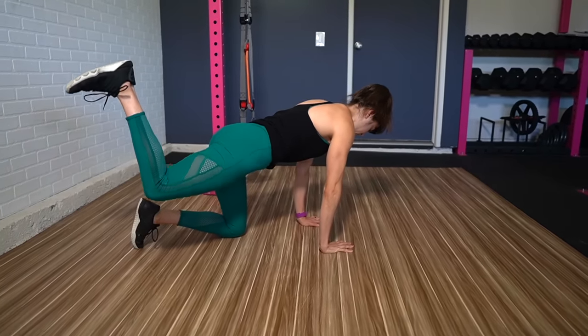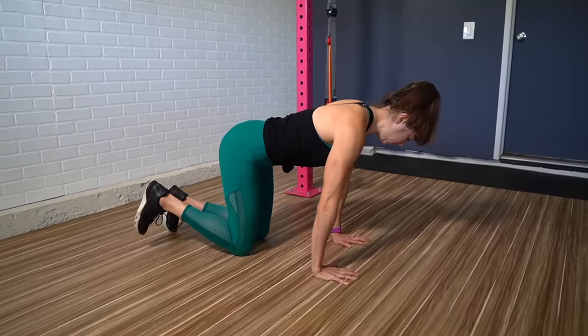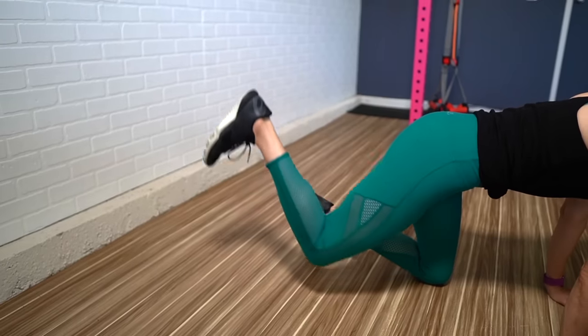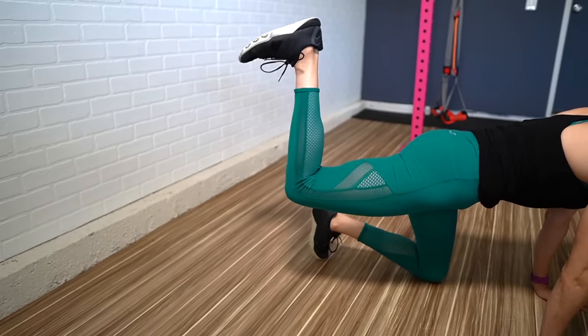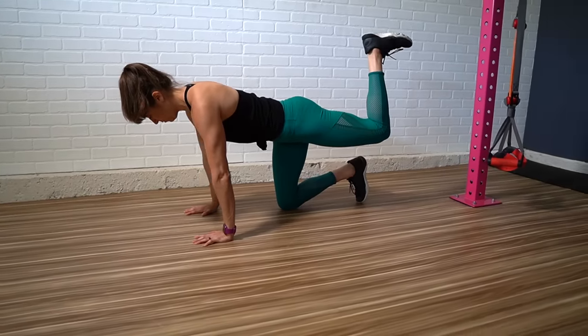Often with basic movements, we don't give them the attention they need and we don't focus on what we actually feel working. We just sort of go through the movements. But you really want to focus on getting your glutes to activate and that recruitment pattern during this exercise to get more out of it. Because the whole point of including this movement is to establish that mind-body connection and get your glutes activated before your runs or even your heavy lifts. It's also a great way to add volume and really fatigue the muscle fully.